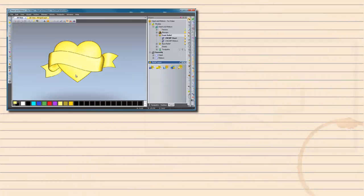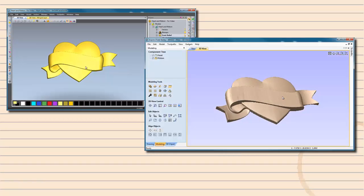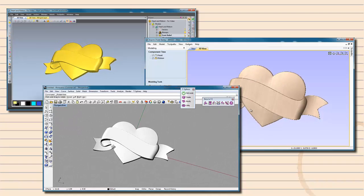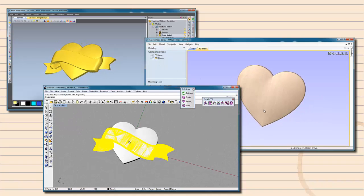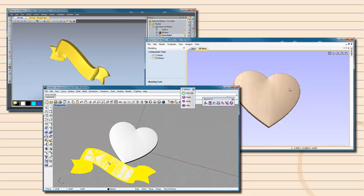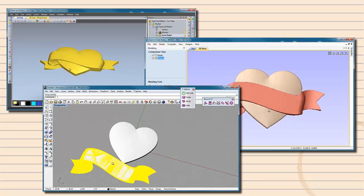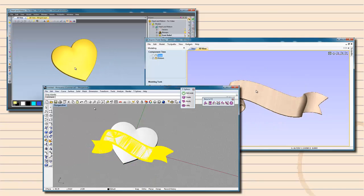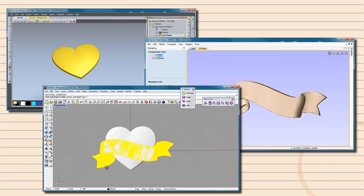Each mini project we offer will have three to five models included. Depending on how you use or combine them, the possibilities will be endless. The next three videos in the series will offer help in getting these models into several different software packages: ArtCam, Aspire, and other software. After you have finished this video, you can choose the next video to watch based on your CNC software.